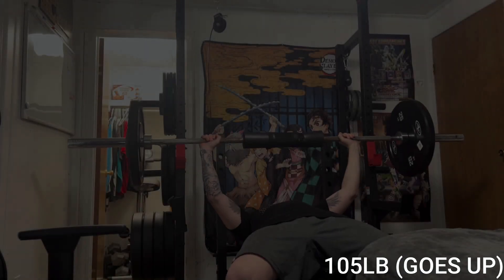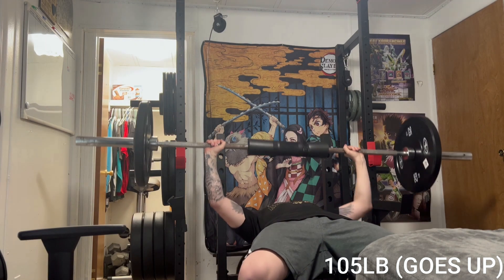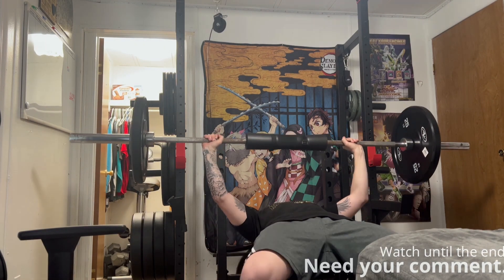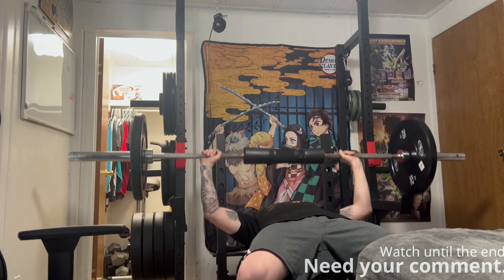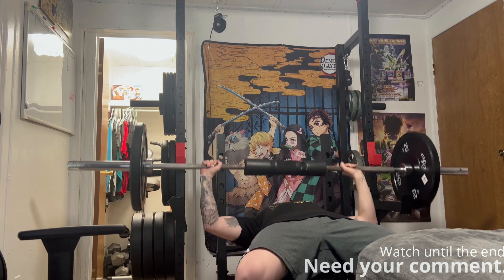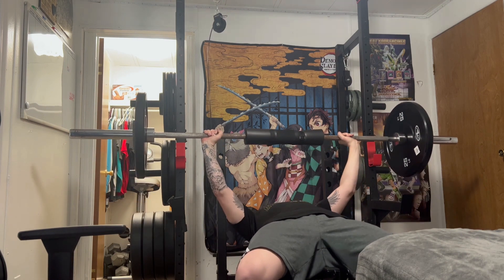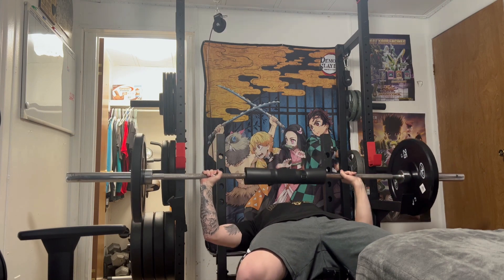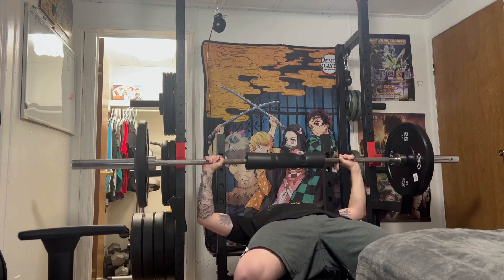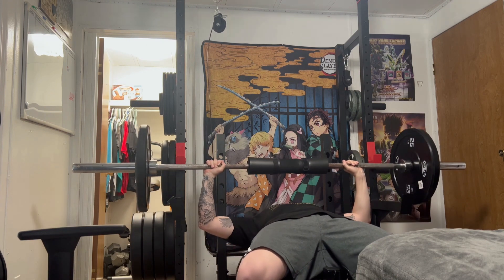Hey everybody, what's up? I hope you're all having a great day. You might notice that today's video isn't taking place in the usual spot that most of my uploads are recorded at, and that's because my granddad is busy and I have a bulb out in one of my lights on my car, so I don't want to risk getting a ticket driving to the gym myself, since that gym is not that close to the house. But that will not stop these gains.